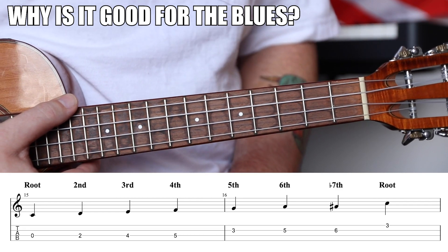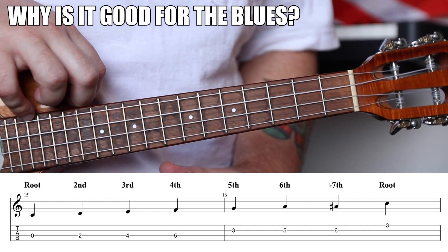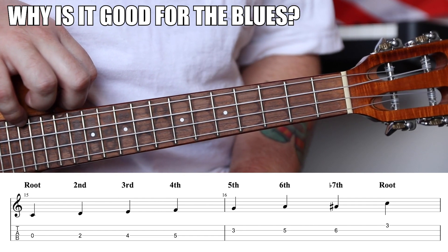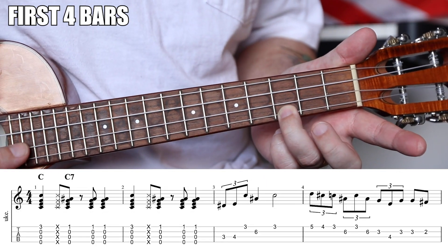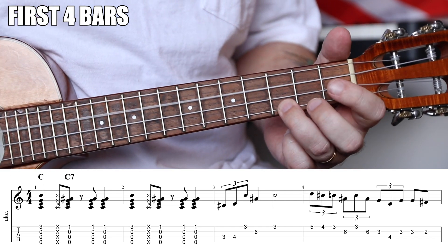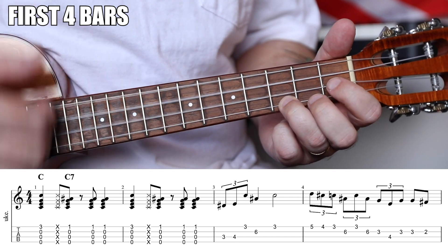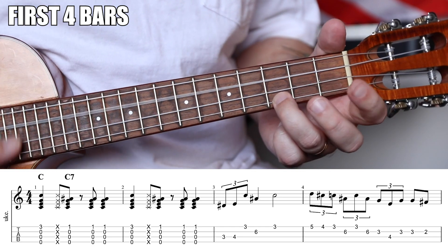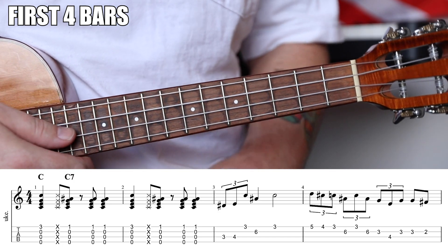We're going to use Mixolydian in a rhythm context, primarily spicing up measures three and four, measures seven and eight, and the turnaround. Our first four measures start with a C chord — strum and mute, then come up on a C7. Use a down-mute-up-up-down pattern. Then we're going to start to shred a little bit.